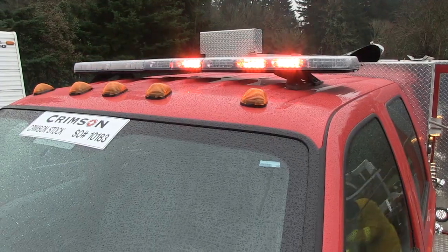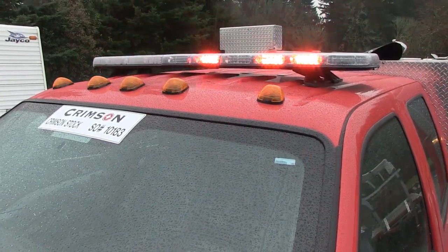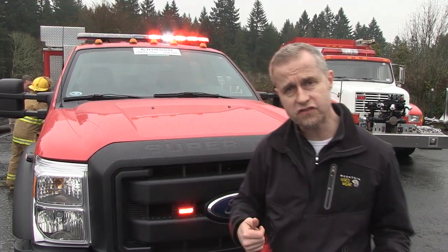Up on the roof we have a Justice Bar which is being set up in red and white. Now, you don't have to spend a lot of money putting together a lighting package for a vehicle. In some cases, manufacturers will use 5mm LEDs. These, of course, are linear.